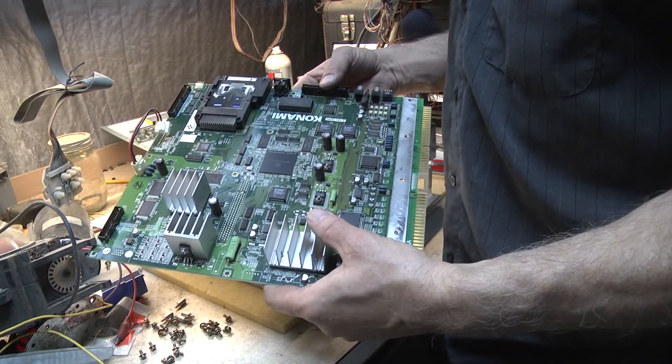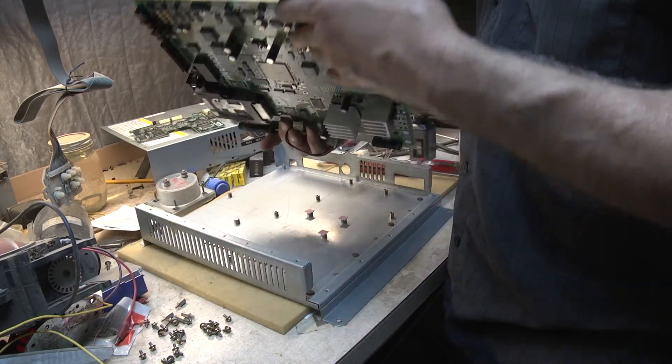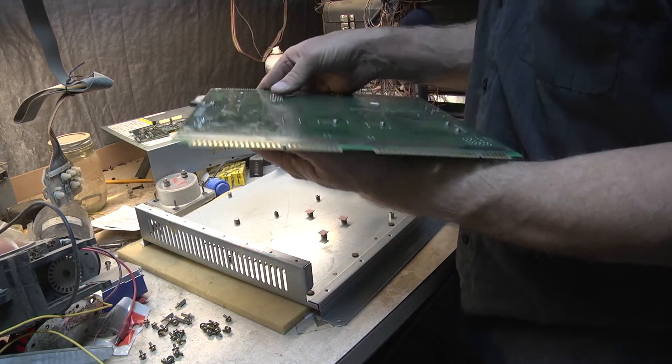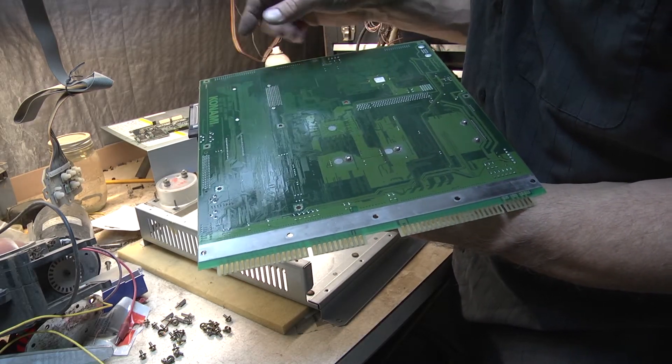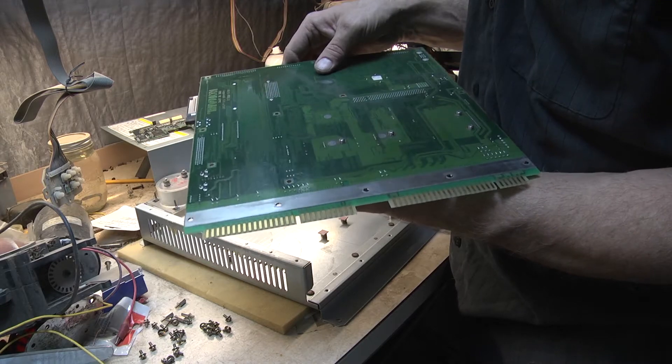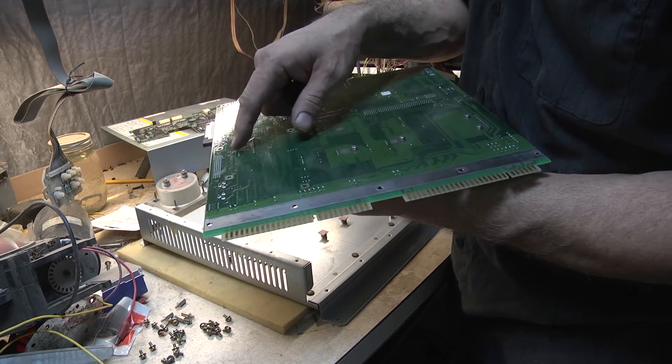Got this popped out. You can see the back side here, and there's our through-hole pins for that timekeeper. I'm going to go very carefully and solder that.